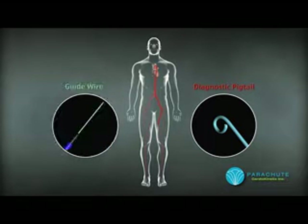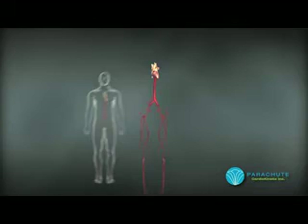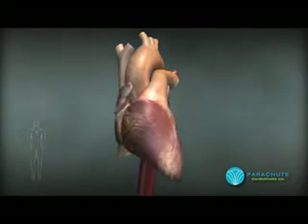A diagnostic pigtail catheter is inserted in the left femoral artery for imaging. A guide wire is inserted in the right femoral artery, allowing access for delivery of the device.